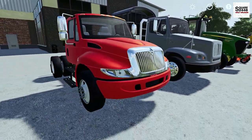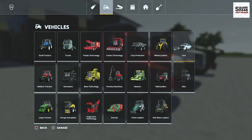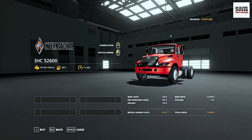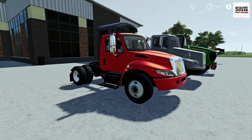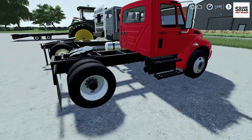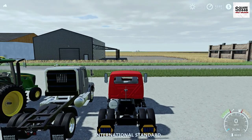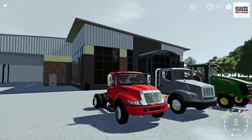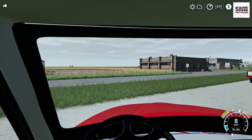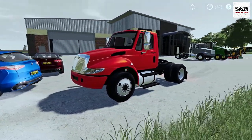Up next, we will be taking a look at an International Durastar. This looks to be a single rear axle semi-truck, and it can be found under the trucks category. It has a starting price of $12,000, no store options, and 450 horsepower. Taking a full walk around, it's a pretty nice model. I really do like the wheels and the steps on it, and it is a very short frame, so it's going to be pretty maneuverable. Once inside, top speed is 71 miles per hour. The lights don't really show up, and it has a first-person view but it's not detailed. I kind of like the size of this — maybe on a small farm just getting started, this would be perfect.